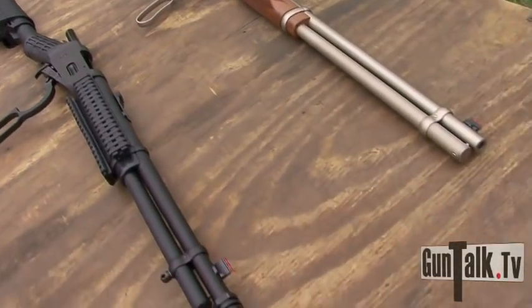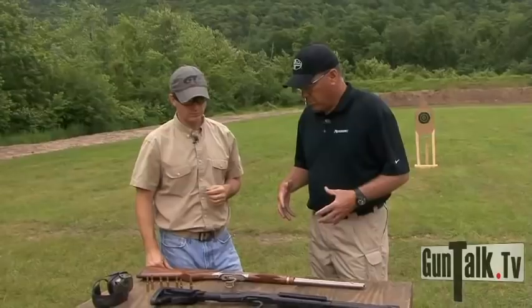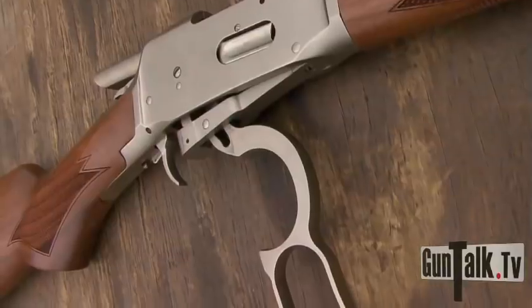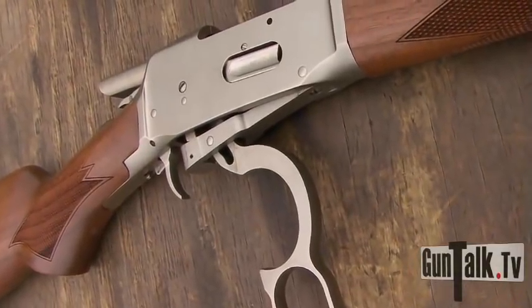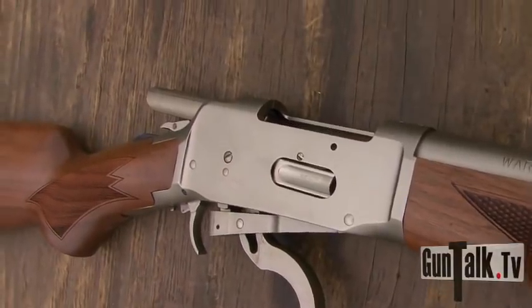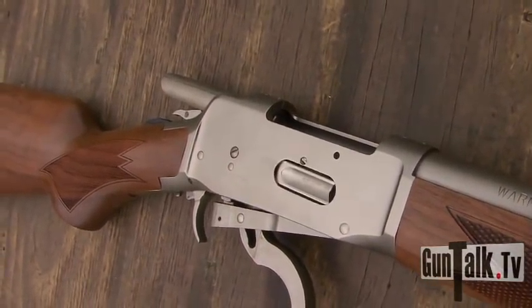It just makes the gun overcome any of those concerns, especially with a .22 and youth shooters — it really adds that extra layer of safety. But more recently we're beginning to expand the line. Here you've got a walnut pistol grip stock with a marine coat receiver and barrel, which makes it impervious to weather, but still a very traditional lever action rifle.